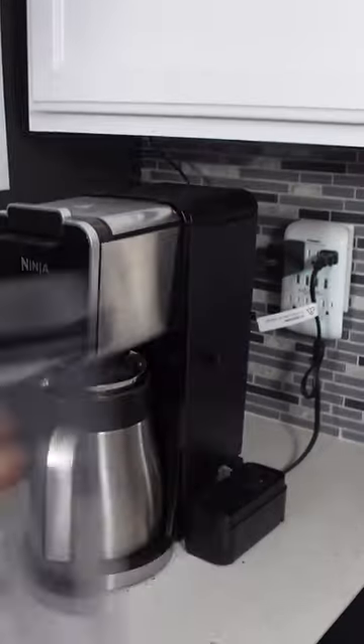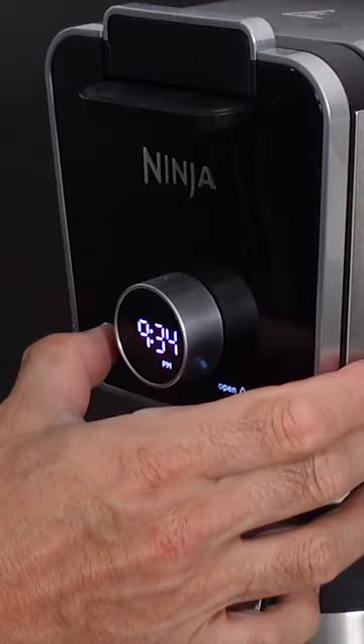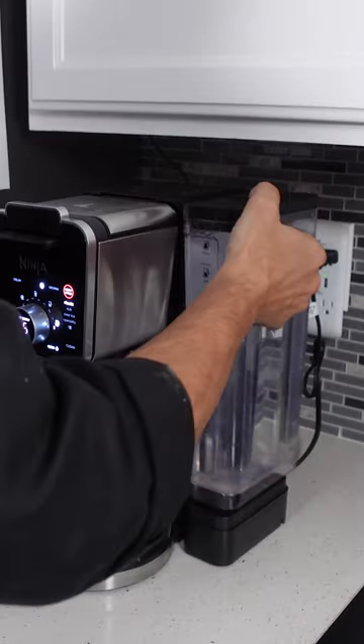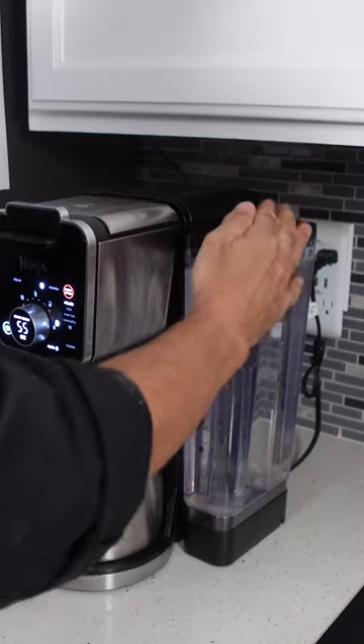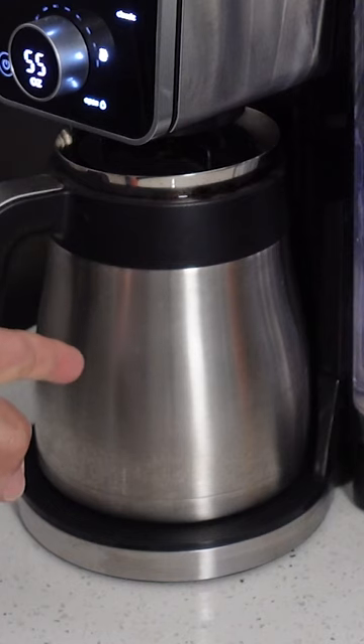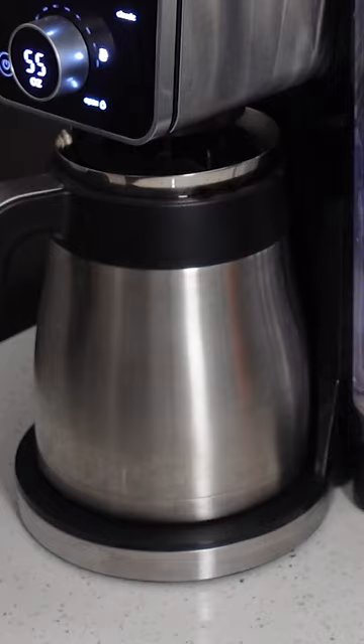Then we can close this up, put it back on our machine, and we're gonna run a full cycle. Once that finishes, run one more cycle just with water to clear out all the leftover vinegar. Be sure to clean out your carafe too, otherwise you're gonna end up with a really unpleasant surprise.